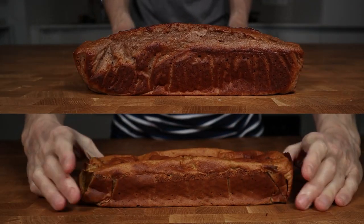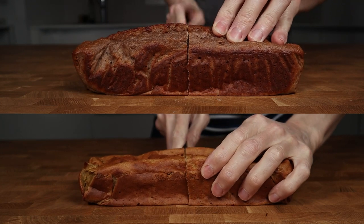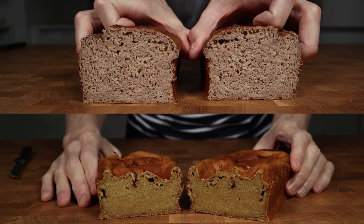Now this is the difference between whey and casein. On top we have the whey powder and it looks like an actual cake. Meanwhile the casein protein looks a little bit weird and didn't even rise properly. Whey protein is the winner on looks, but who will win the taste test?